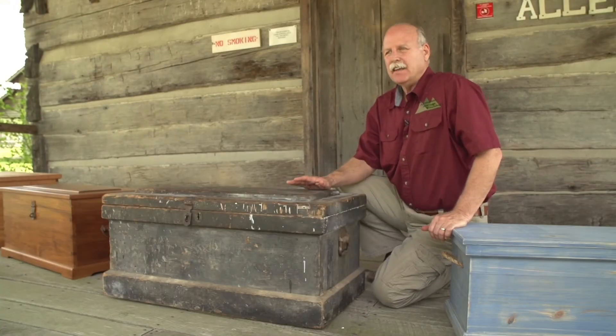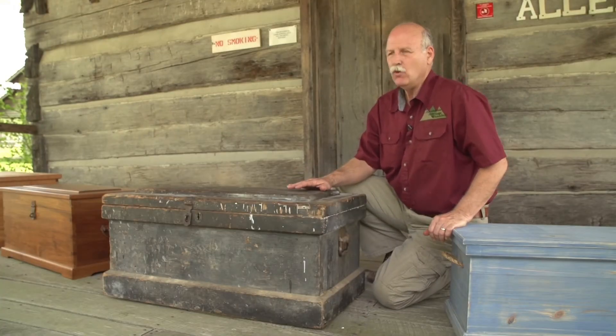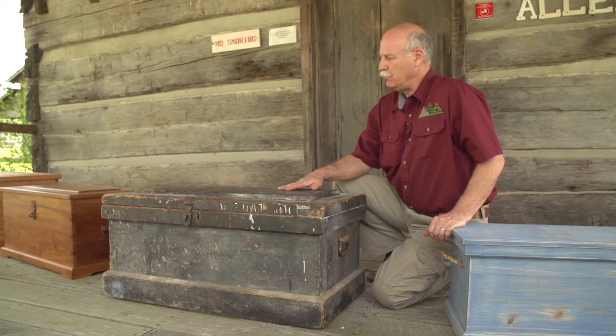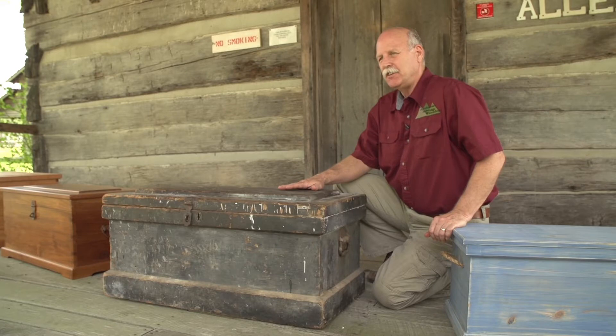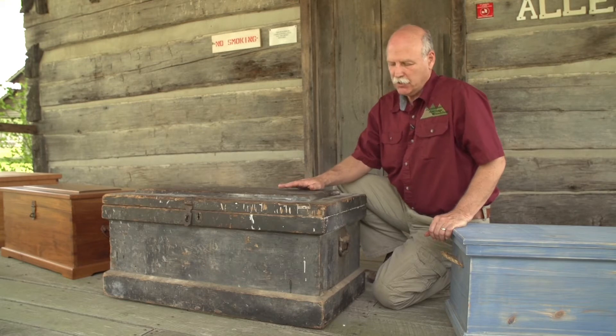This is an original antique country style toolbox. This was built by John Bumgarner. He worked at Bell Steel Company in Steubenville, Ohio. And since he was born in 1890, we assume this was built in the early 1900s.